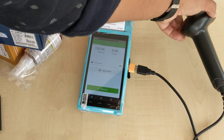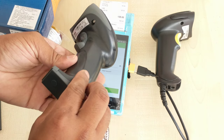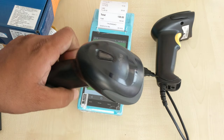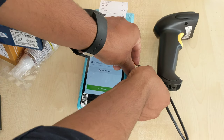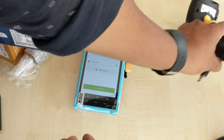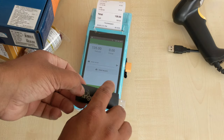Now we have one more scanner — this is a wireless barcode scanner. This is better than the wired one. In case of wireless, we have to remove and connect the dongle of the barcode scanner here.